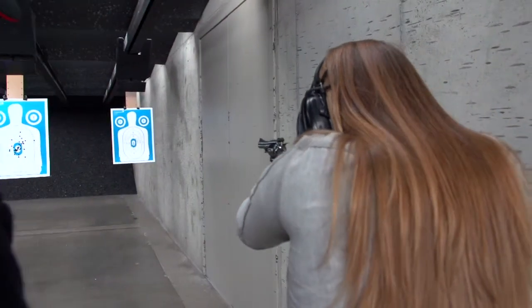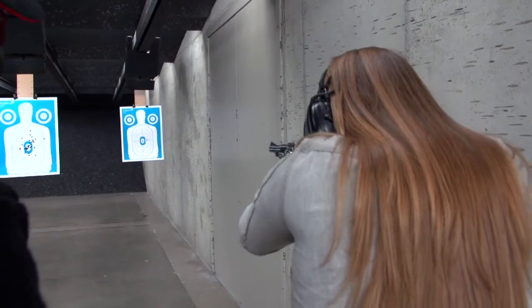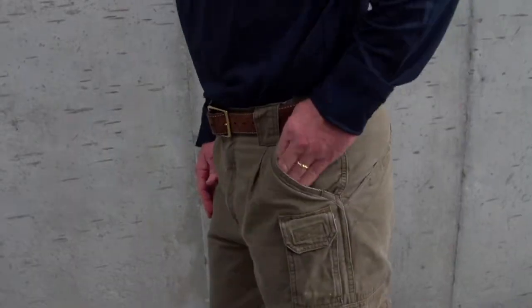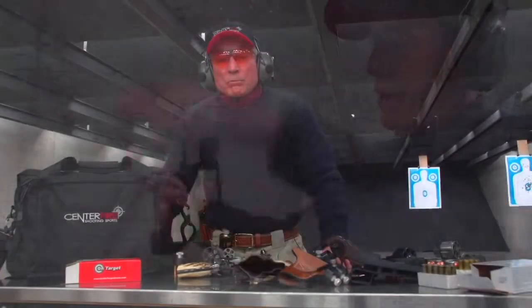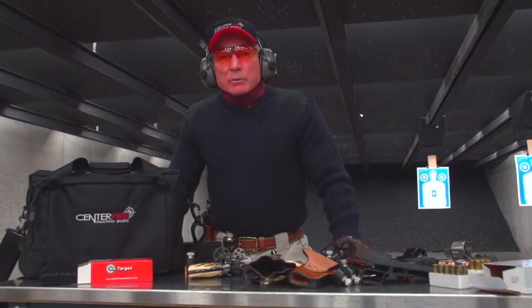Good grip. There you go. Nice. So as you can see, you're going to learn a great deal of information in the revolver class.